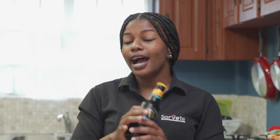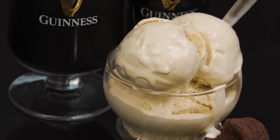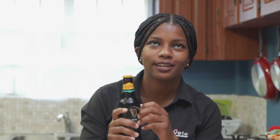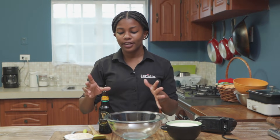Because Guinness has a malty, almost beer-like finish, it lends itself really nicely into ice cream. I've made it at So Betty with brownies and it's to die for — super creamy, rich. You can't mimic it with any essence; it's just the amazing Guinness stout you need. It's really decadent and I think you guys should try this — I'm pretty sure you're gonna love it.